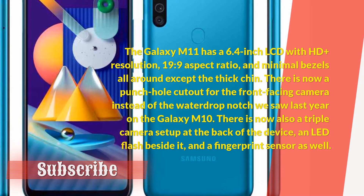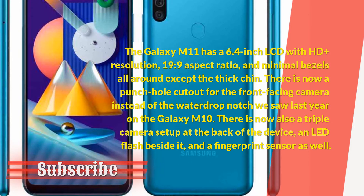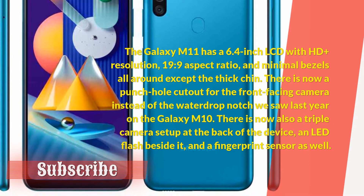There is now also a triple camera setup at the back of the device, an LED flash beside it, and a fingerprint sensor as well.